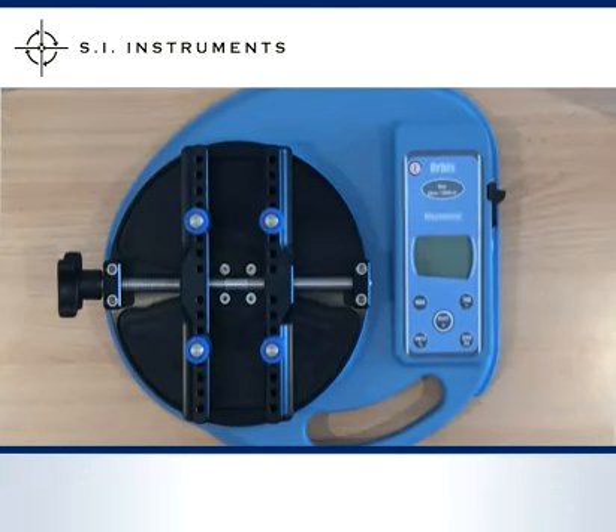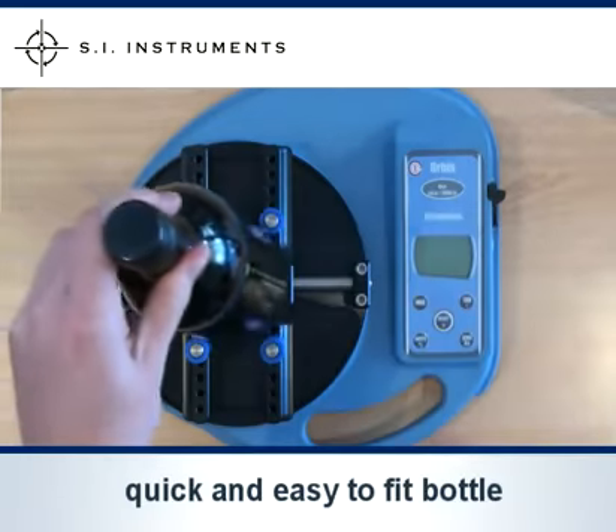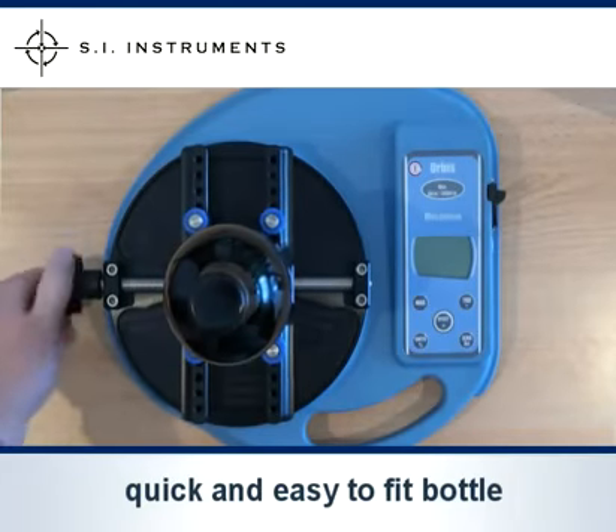In this example we are testing a cap on a wine bottle. You can see how quick and easy it is to fit the bottle ready for testing.